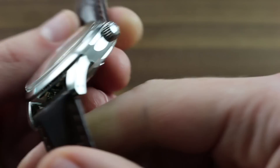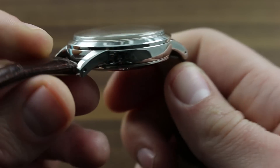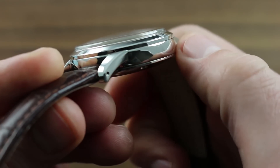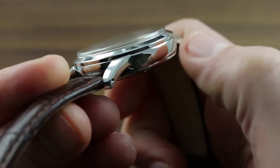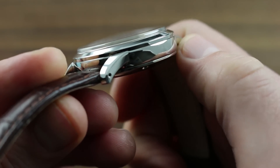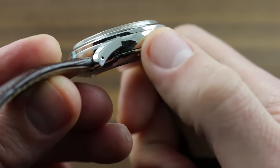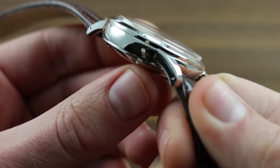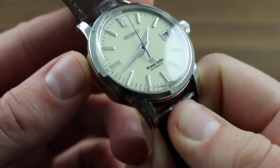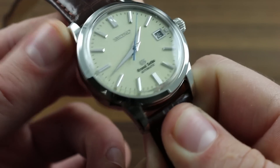The watch features what Grand Seiko calls its Zaratsu hand-laid case polish. More than simply a shiny mirror-like finish, it's a series of polishing steps that ultimately renders the product almost as brilliant as the light touching it. The analog in Swiss horology would be something like poli noir or black polish, but this one has even more radiance to it, such that it takes on the aesthetic almost of metal in its liquid form.